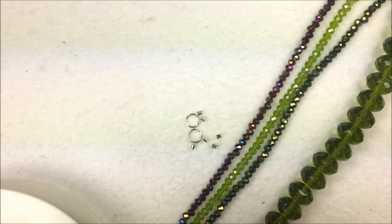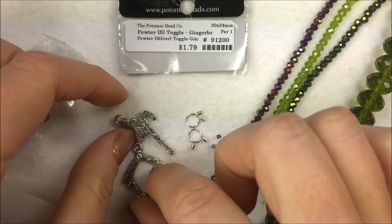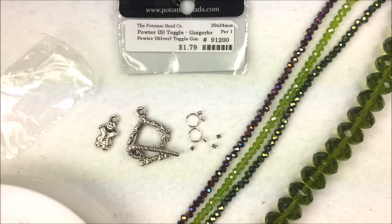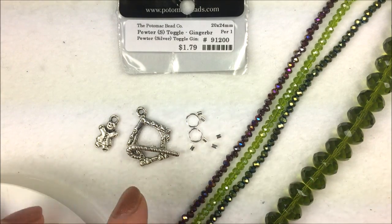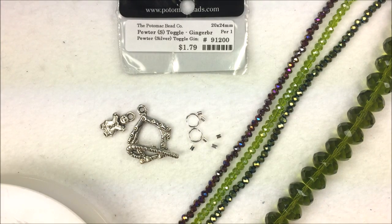To clasp the bracelet, I'm going to use a really cute pewter clasp. This is my favorite of all the little holiday clasps. It's a little gingerbread house that has a little candy cane for its toggle bar, and it comes with a little gingerbread man as the charm. It's fun holiday cuteness that you can actually wear more often than just Christmas because it's those muted reds and greens.